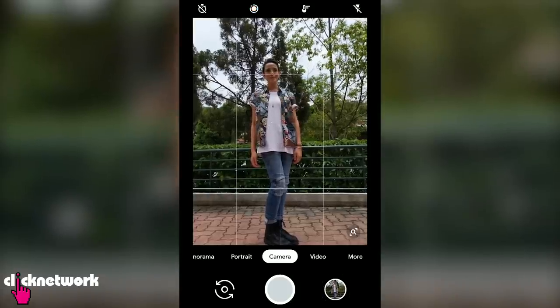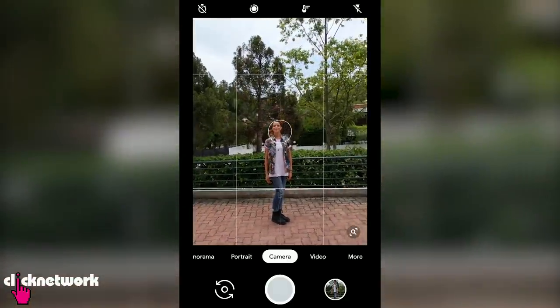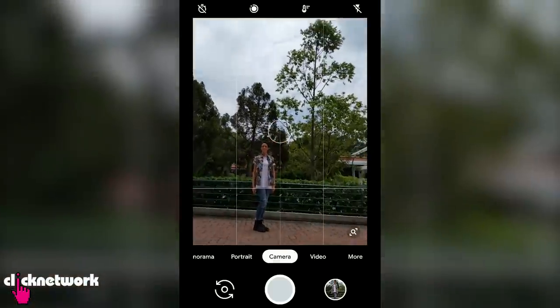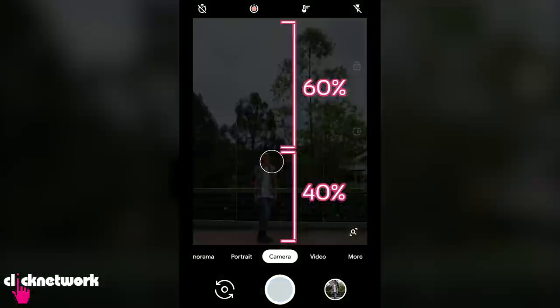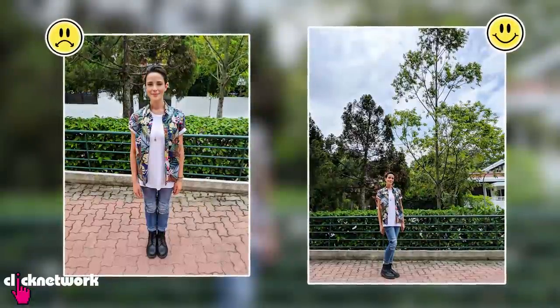Another hack you can try is actually using the 6-4 rule when taking a full body shot. Instead of placing your subject in the middle of the photo, step back and go a little wider. Your subject should occupy around 40% of the photo while 60% is empty space. Combining both these hacks will make your photo look so much better.